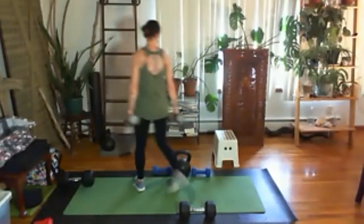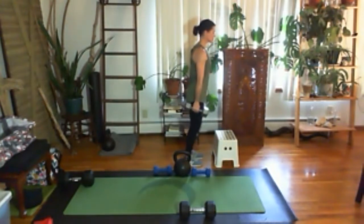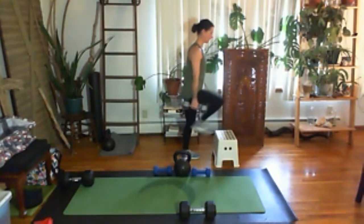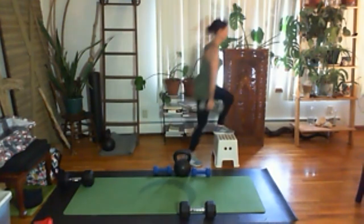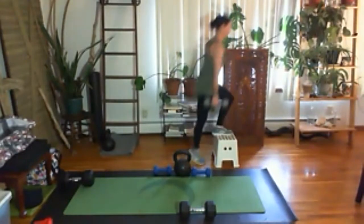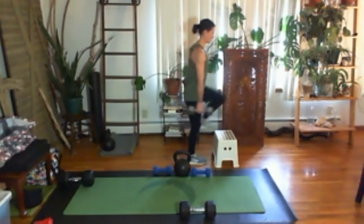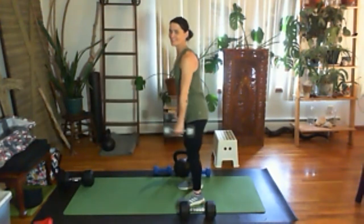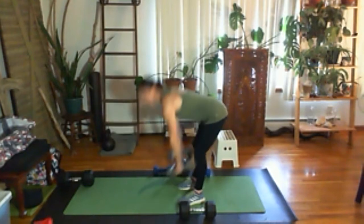Now we're doing step-ups — I'll use the same weight. Eight step-ups on one side, then eight on the other. You could do this with no weight. There's eight on that side. Now I'm switching feet. My grip is getting a little tight — it's getting harder to hold the dumbbells. If I needed to take a break, I just take a break, shake my hands out, and come back.